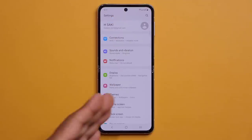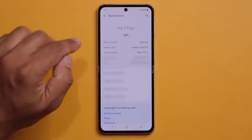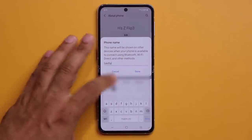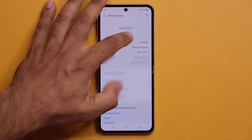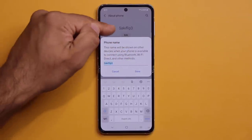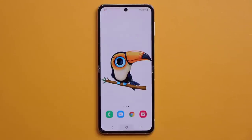Next, go to Settings and scroll all the way down to About Phone. Give your device a proper name — for example, 'Saki Flip 3'. This name is what everyone will see when you share content via Bluetooth, Wi-Fi, or anything else, making it easy to identify and personalizing your device.